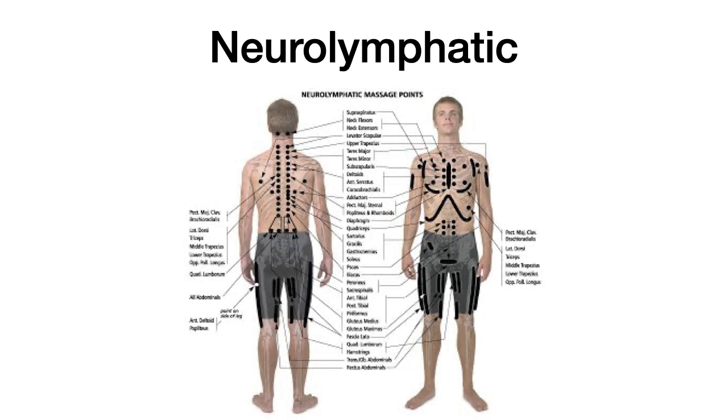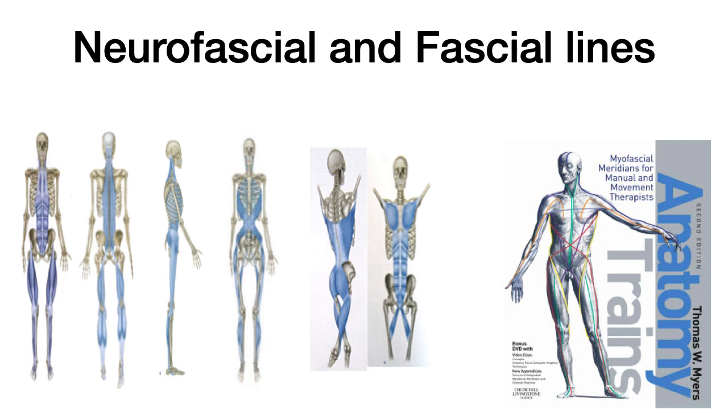Subsequent massage to those areas would increase lymphatic drainage and lead to positive effects on the individual's health, especially corresponding to bodily organs, muscles, or glands. Our lymphatic system is very passive in nature, unlike our circulatory system, which is very active as the heart pumps blood. Our lymph system requires movement and compression. So it's important to understand that sometimes we need to apply these massage techniques. Next is understanding these neurofascial and fascial lines. Another book I highly recommend is Anatomy Trains — our whole body is connected and fascia is a sensory organ that binds and surrounds everything.